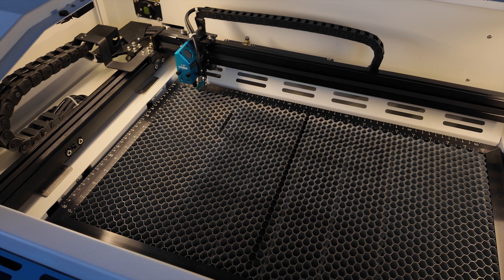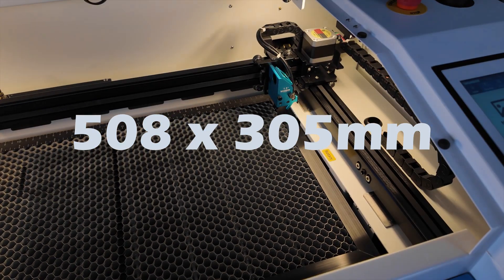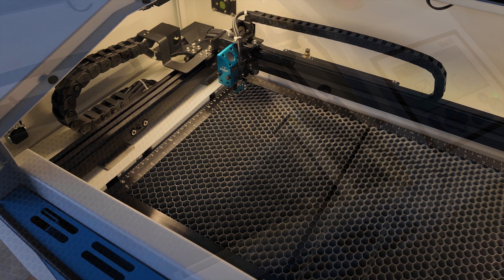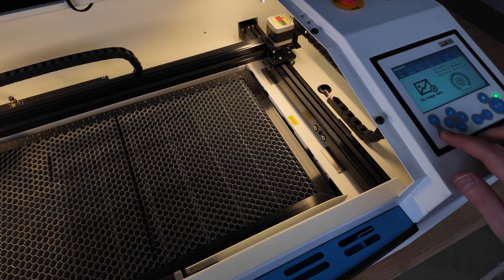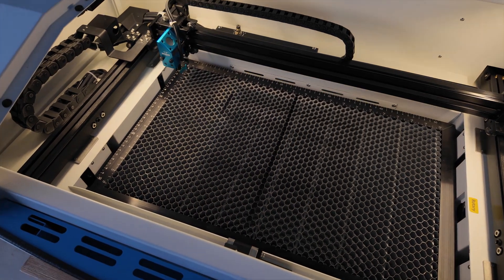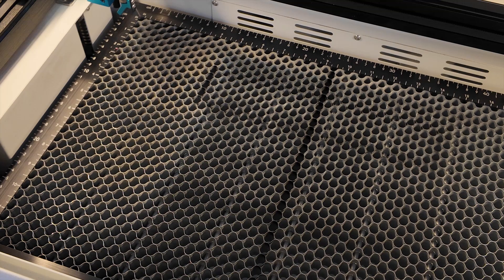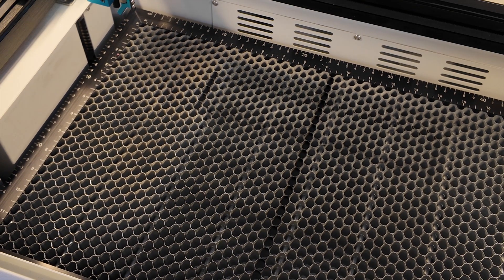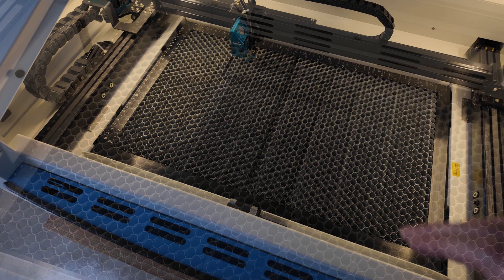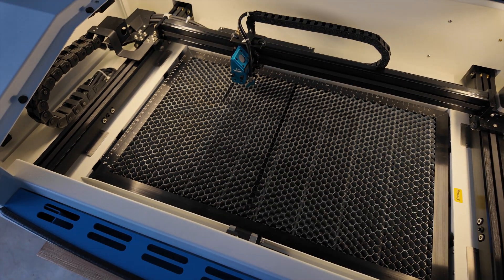The machine bed is not the biggest, but it's definitely big enough for most of your projects. This is the Z-axis, which is able to drop down so you can fit any object you want to engrave in this bed — it could be a bag, a wine bottle, something to that nature.